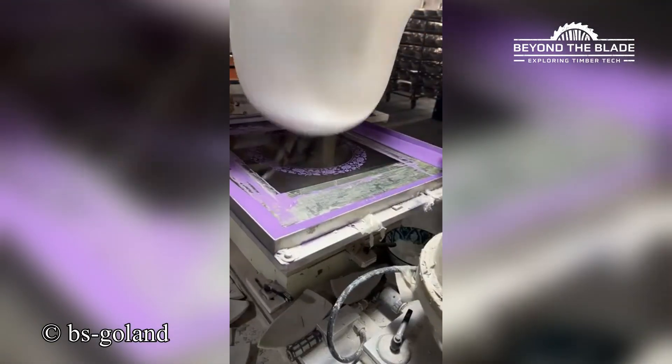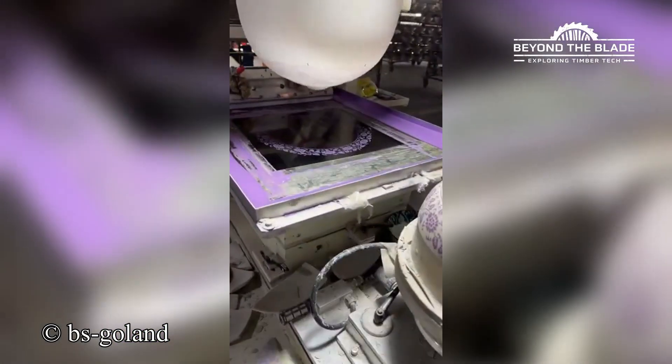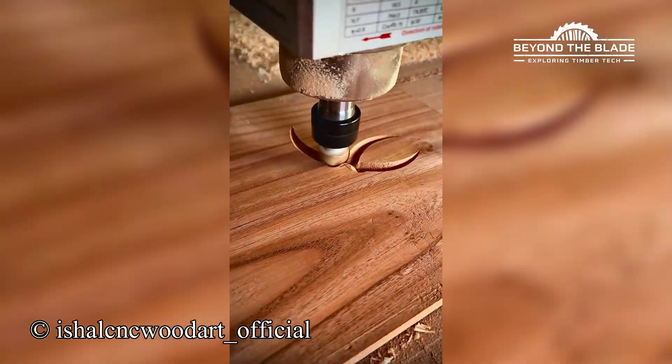Raise your hand if you thought this was done by hand before seeing this. This machine's got more skill than your average woodshop wizard.